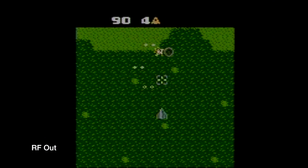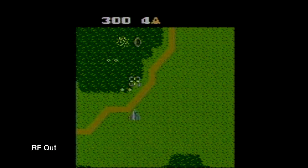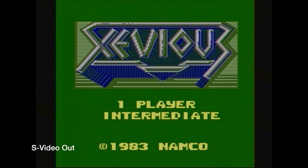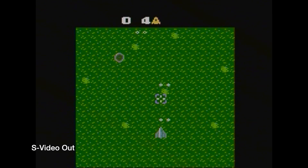Our final game is Xevious for the 7800, and I just want to go on record as saying I can't stand these hit-and-run enemies — get back here and fight like a man. I should note that the S-Video mod does make it a lot easier to see the bullets in this game, which is one of my big complaints with it, as they tend to sort of blend into the background with the RF output. But regardless, I hope you guys enjoyed the video, and let me know if you have any questions about the mod or anything of that nature. Thanks for watching.